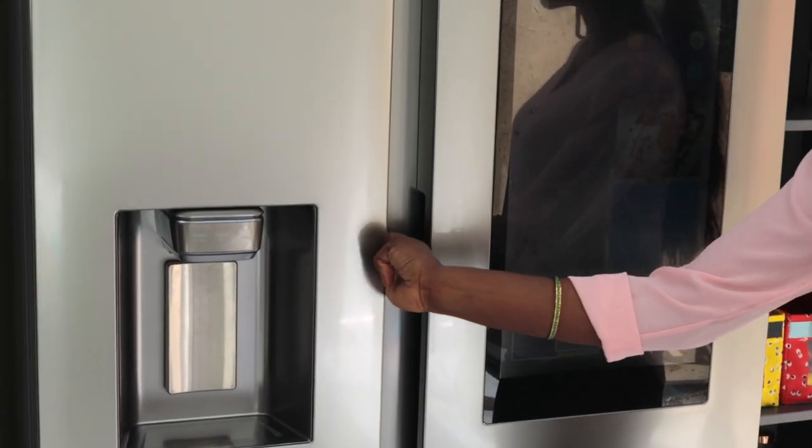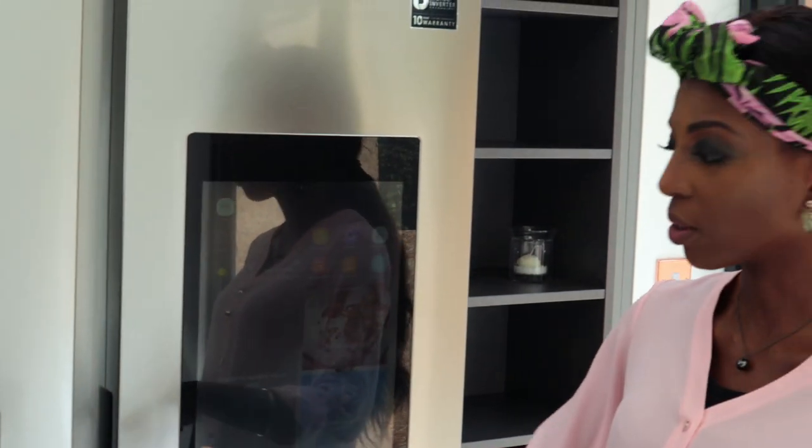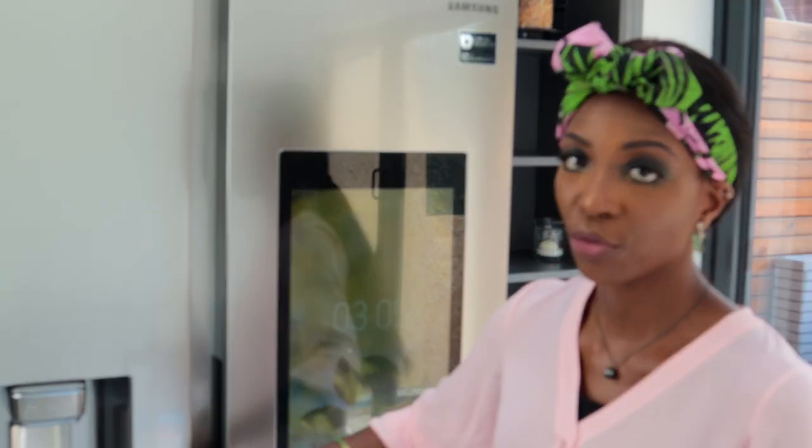It's very attractive. I like the fact that it's handleless. The doors are well-integrated. That's the reason why I really like the doors, because you don't see the door handles, which goes with the style of my kitchen. Now let's go into the fridge and I'll show you the inside.